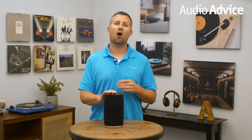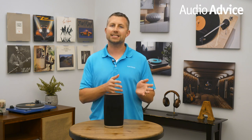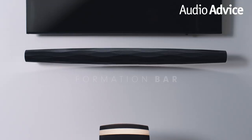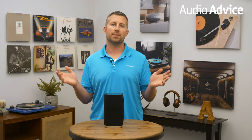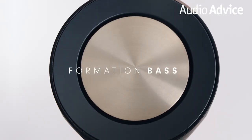The Flex, as the name implies, gives you many flexible use options. Obviously it can be used all alone by itself. In addition, you can assign one as the left and the other as a right for a stereo pair. You can also use a pair as the rear speakers to the Formation soundbar. And finally, you can pair any of these combinations with the Formation subwoofer. Now that is pretty stinking flexible.